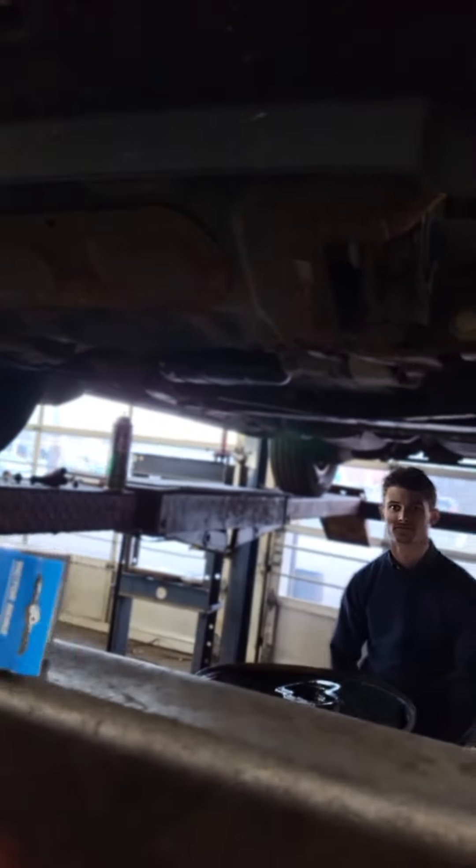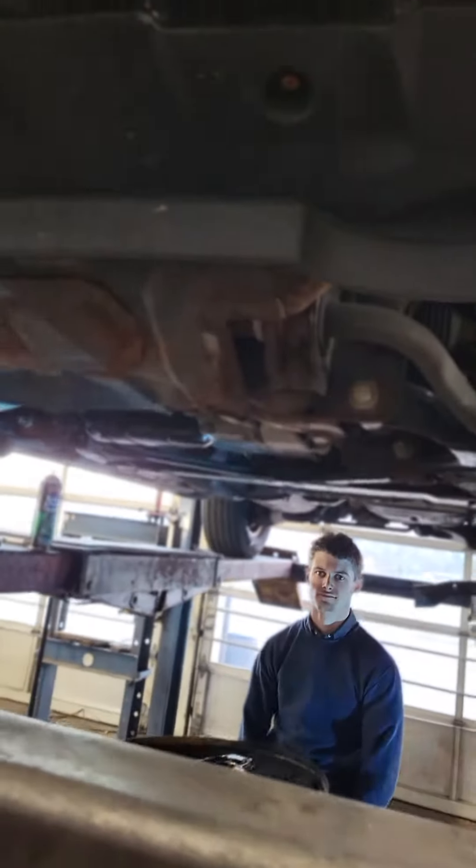Welcome back to YouTube Stolen Catalytic Converter Repair Center. Our vehicle is a 2011 Ford Ranger — the driver's side converter assembly was stolen. This is the passenger side still intact. Simple cut and a yank, and the converter's missing.